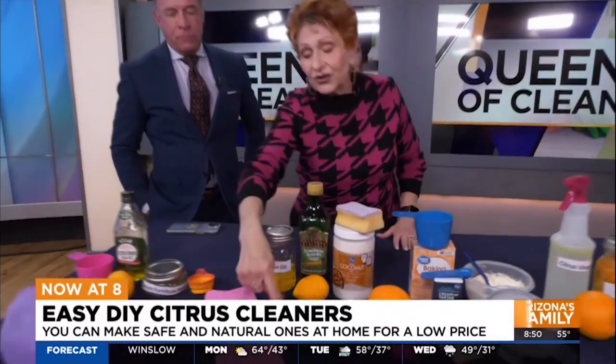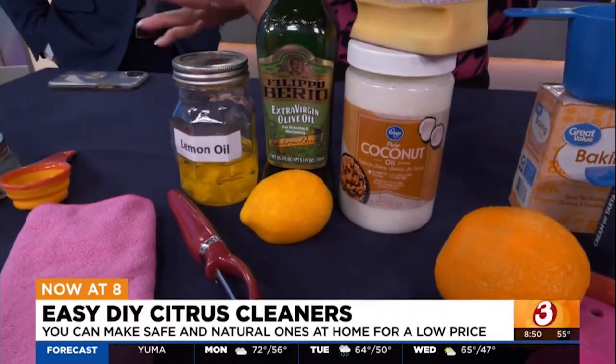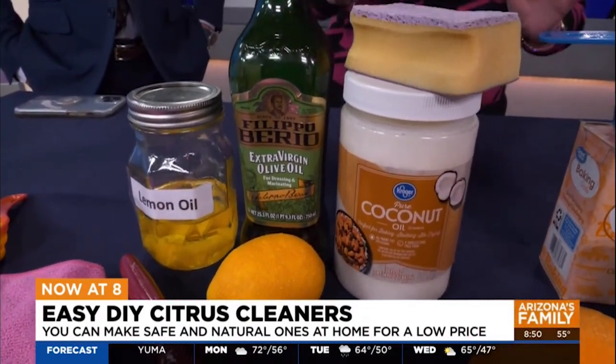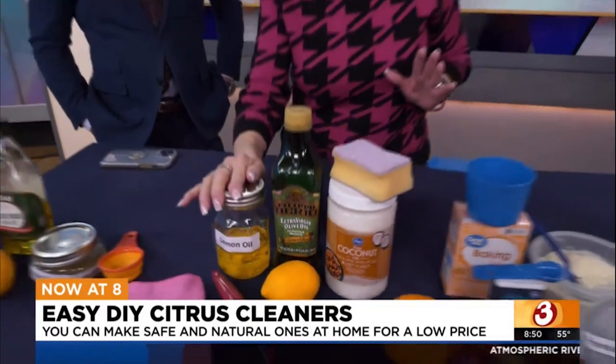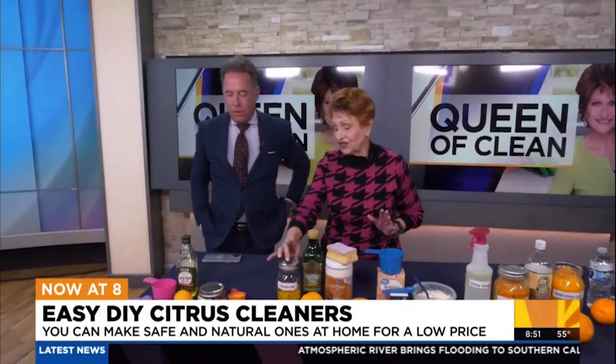You can also make your own lemon oil. Take some lemon peel — I use just a regular peeler — peel the lemon peel off, then put it in a jar and pour some olive oil or coconut oil to cover. Let it sit about four weeks in a sunny location, and you can use it as a furniture polish, or to clean off gunk on your shower doors, any place you'd use lemon oil.